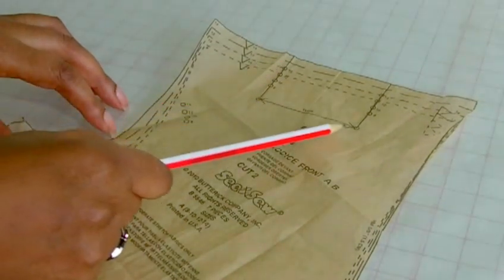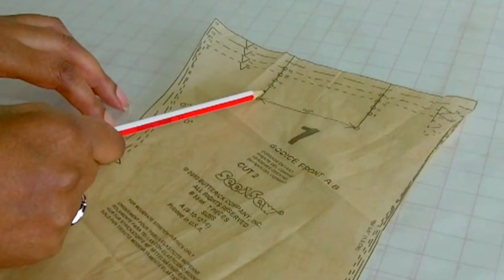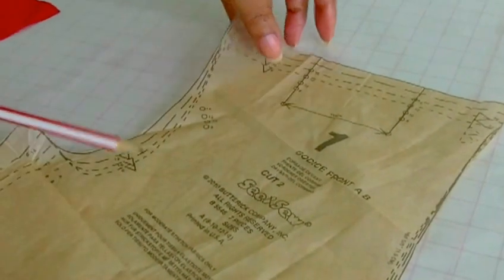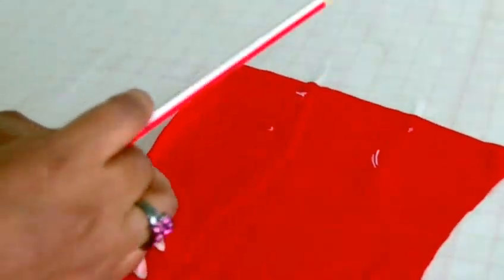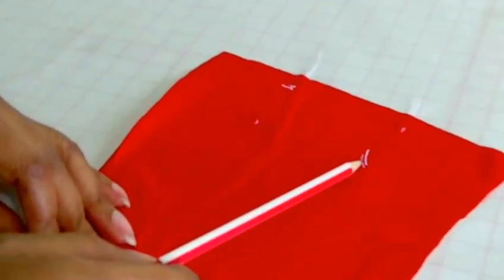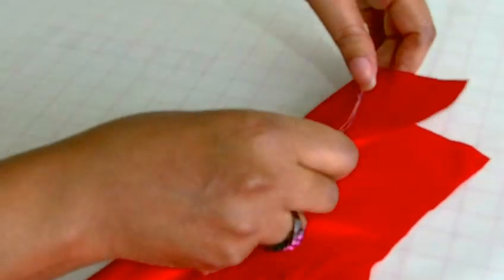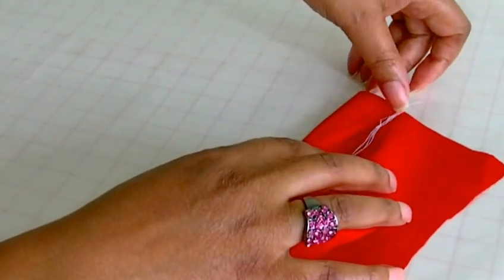Here is the pattern piece, and this is the area in which the fullness is going to be taken out. Once I've actually put these markings onto my fabric piece like so, I am going to fold it in order to meet, and then I'm going to stitch from the shoulder down to the end of the tuck.